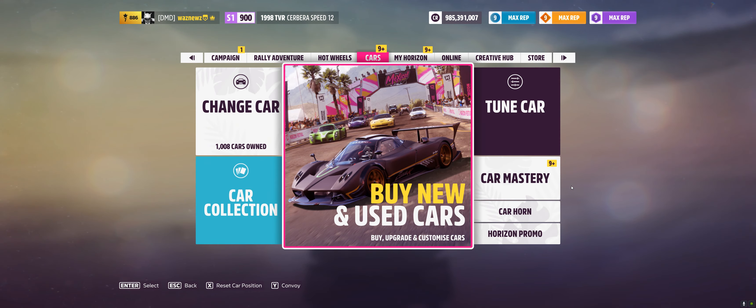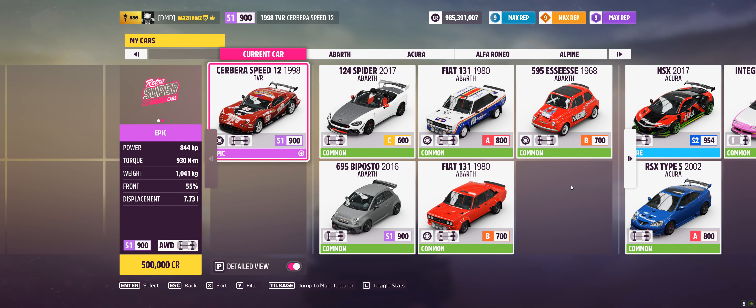Because I'm in a coma, I can't be bothered right now. The car I used was the 1998 TVR Cerbera Speed 12.